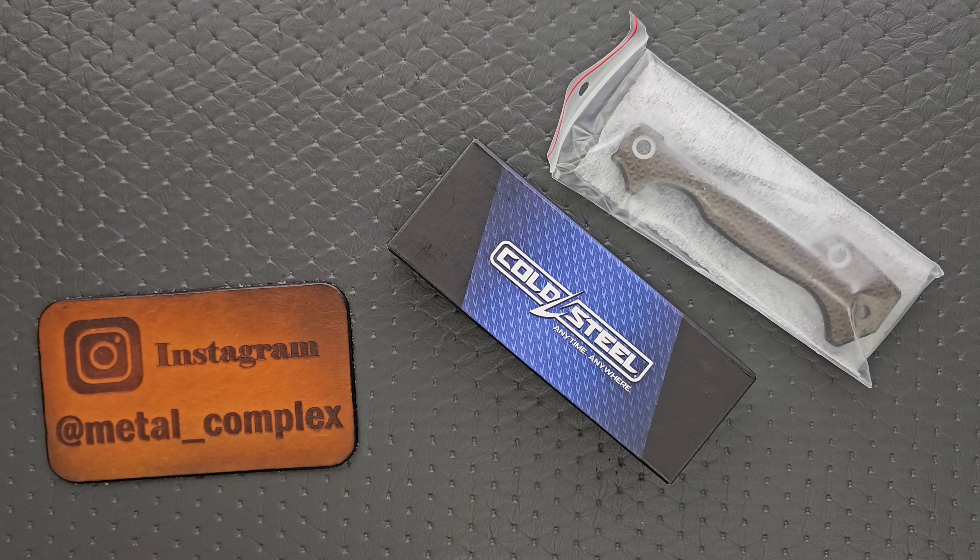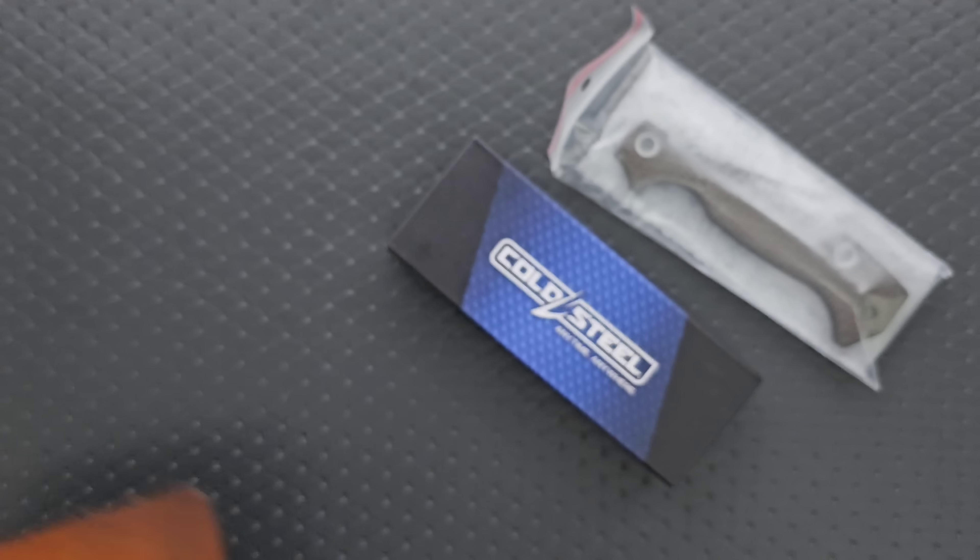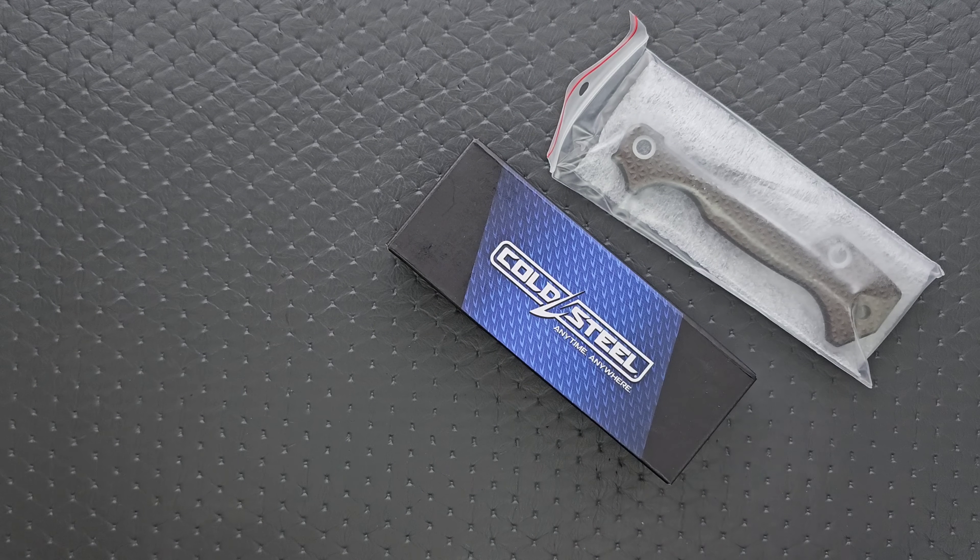Thank you so much to my patrons for supporting me. And please make sure to follow me on Instagram at metal underscore complex. So what we have here is obviously a Cold Steel knife and we obviously have some scales, right? And you could probably guess what it is.